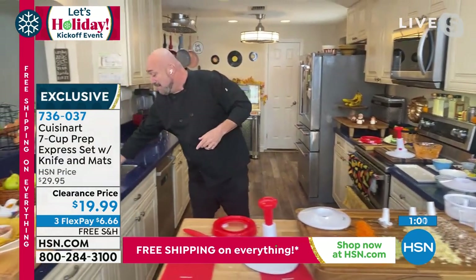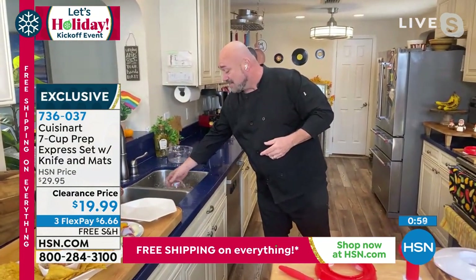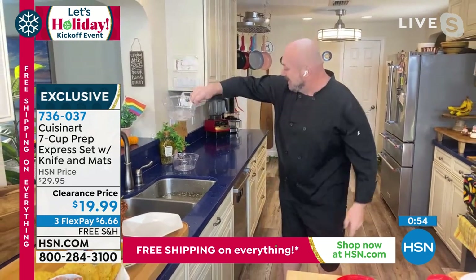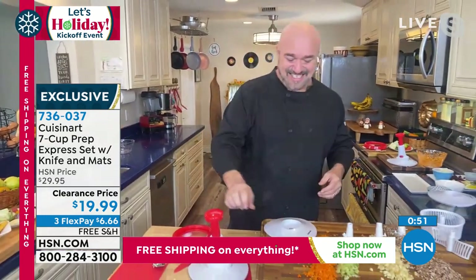And remember, it's by Cuisinart — that means it's good, it's going to last. The cleanup is something else — this is my favorite part.